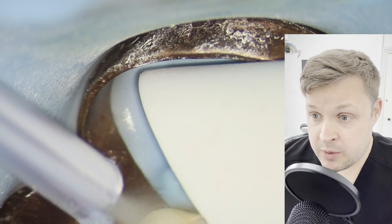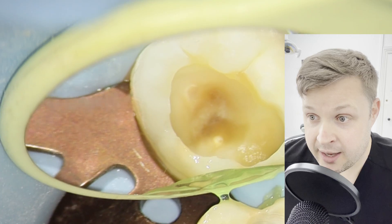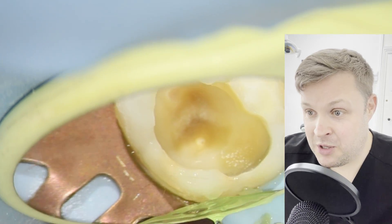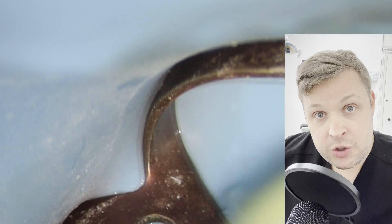Before I do the pulp cap, I like to etch first. I'm being super careful with the etch because sometimes using it can expose the nerve. The great thing about the etch is it really cleans up the whole cavity and it looks really nice.